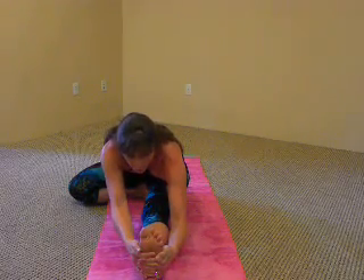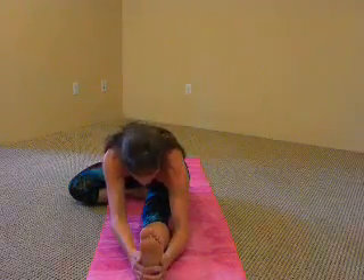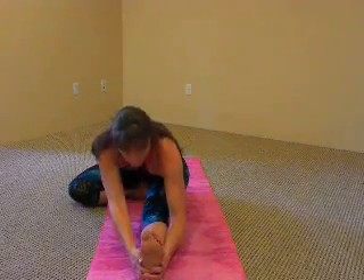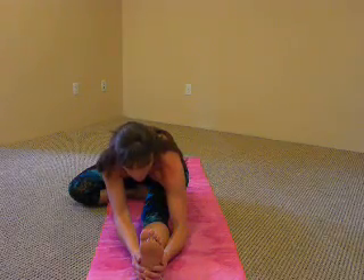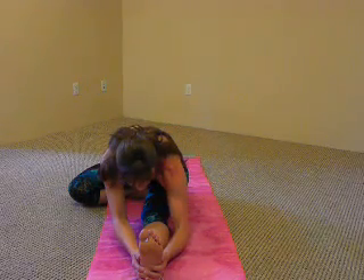Keeping the gaze lifted as you look at the toes. Maybe even think about drawing the heart forward. The goal is to bring the chin to the shin. Hold for five breaths. With each inhale, creating length, reaching the heart forward, pressing down into the seat. With each exhale, relaxing deeper into your posture.